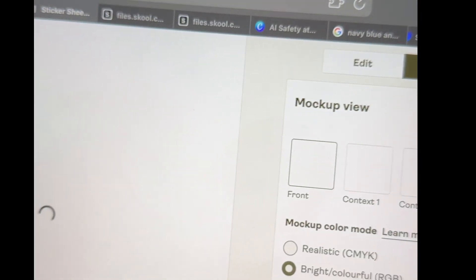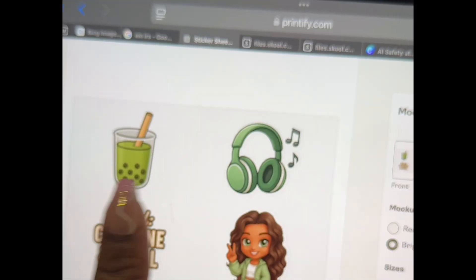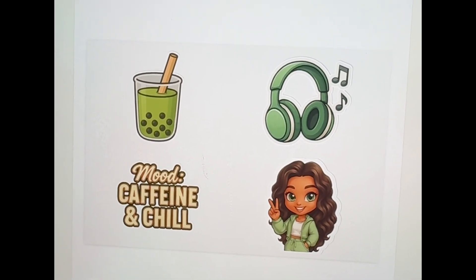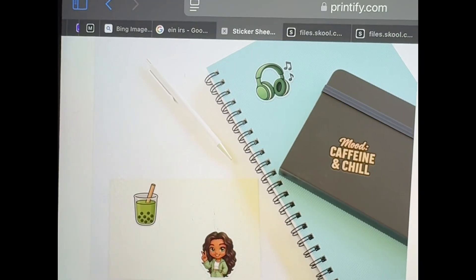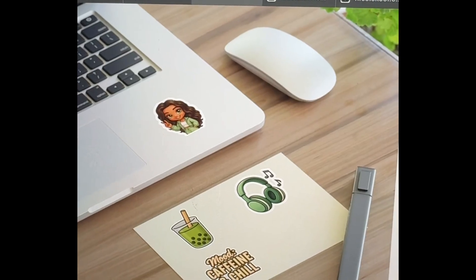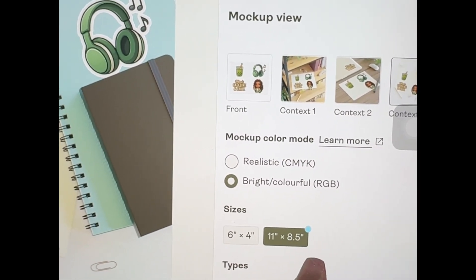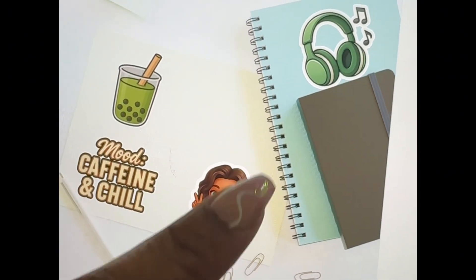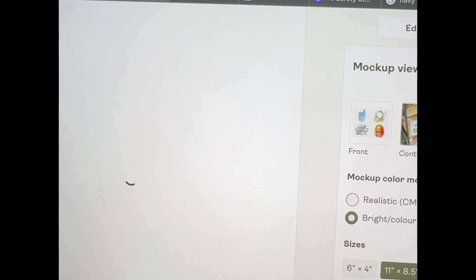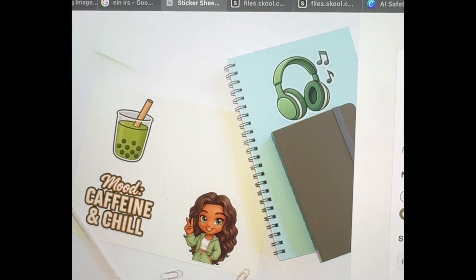Now let's go ahead and preview them. That's the holographic one — I like it. The transparent one. And the white background one — that is cute. Those are super cute! I just showed you what the 6x4 will look like. Now the 11x8 will look a little bit bigger. It also has holographic or transparent just like the other one, just bigger. I do like this bigger size.